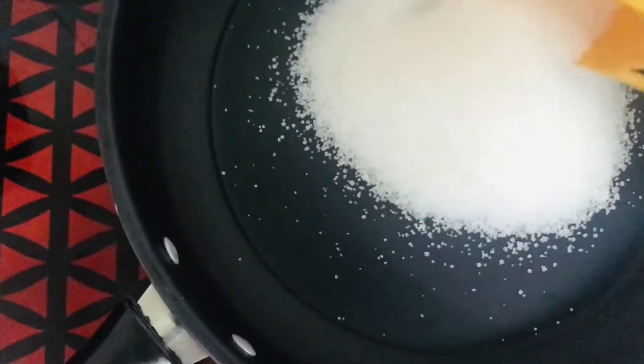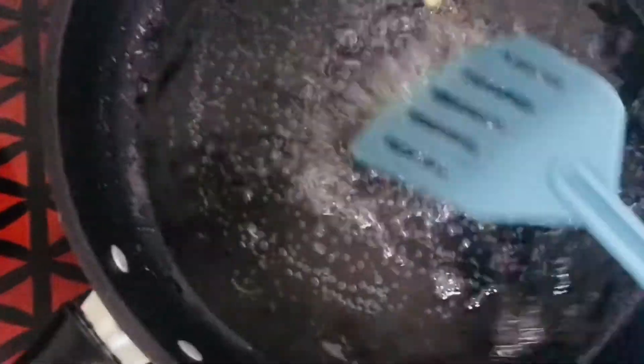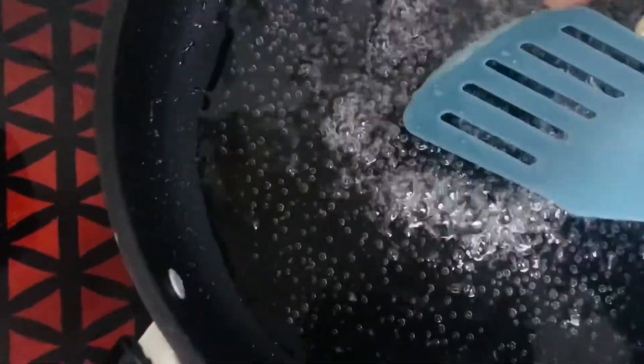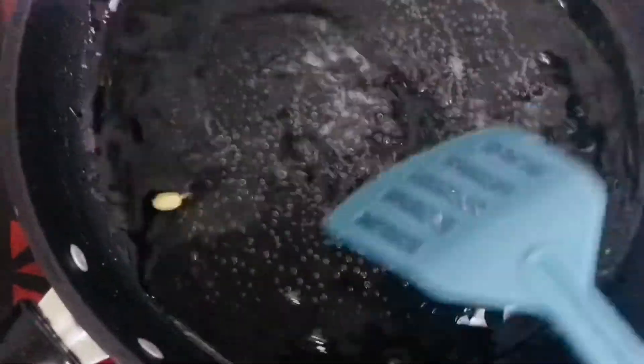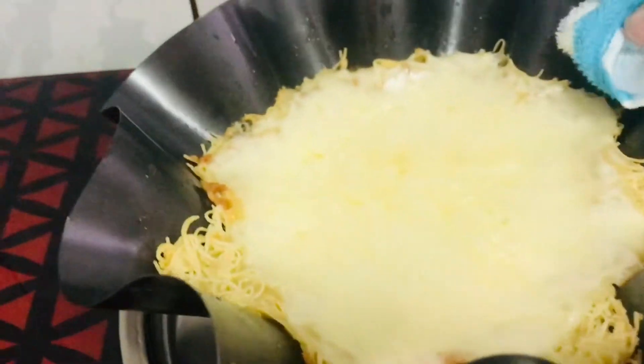I will make a syrup with 3 cups of sugar and add 1 cup of sugar. Then add 1 teaspoon of lemon juice and some rose water. We are ready to eat the homemade kunafa!